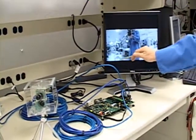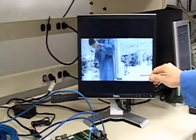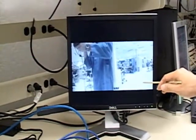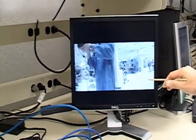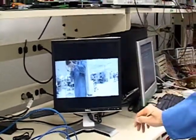As you can see here, the images that were displayed independently are now combined into one complete image. This is intended for automotive applications such as rearview, parking assist, and blind spot detection. For more information on our automotive products, please visit us at national.com/interface.